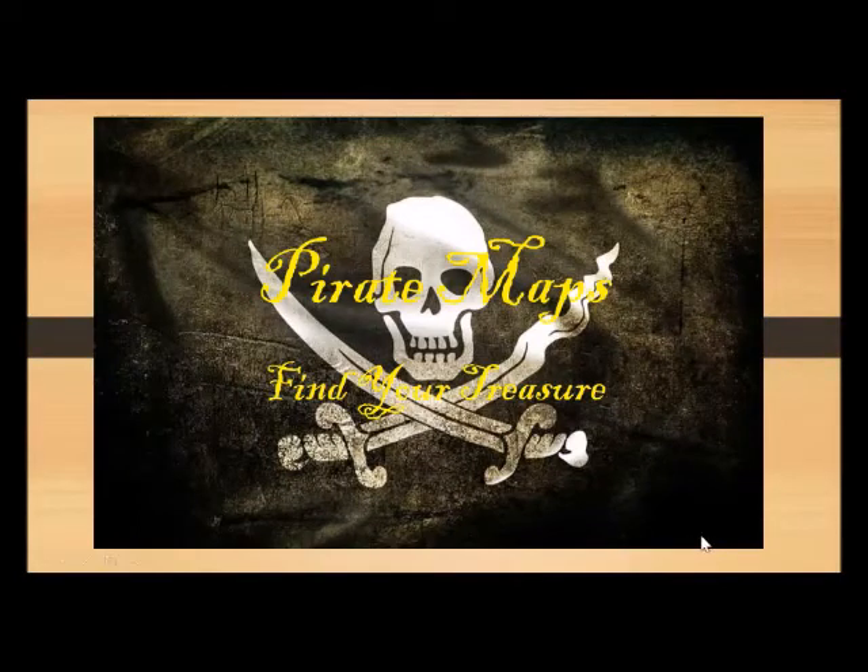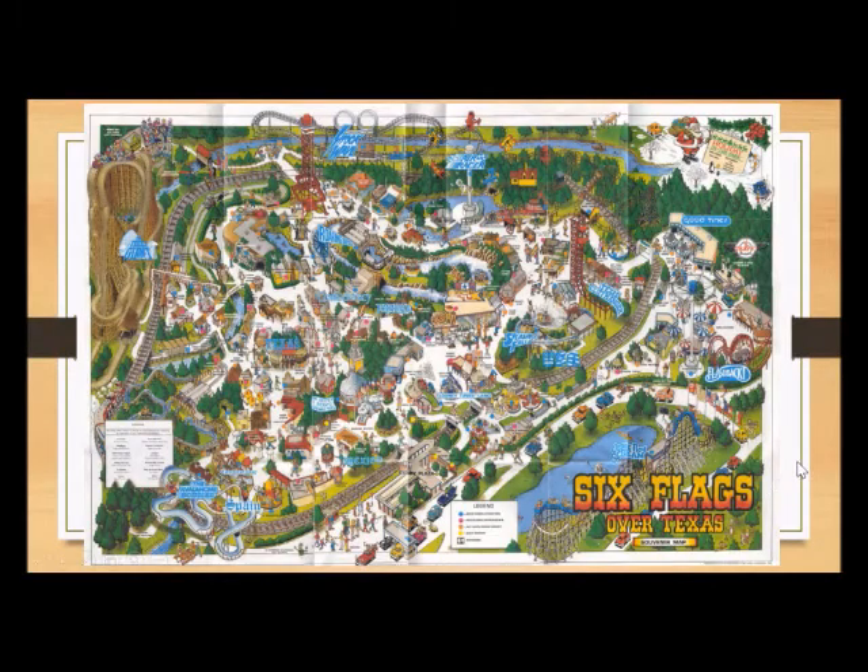We're going to learn about the art of map making today. Here I've got a pirate map showing for you. So think about Six Flags — the Six Flags map.